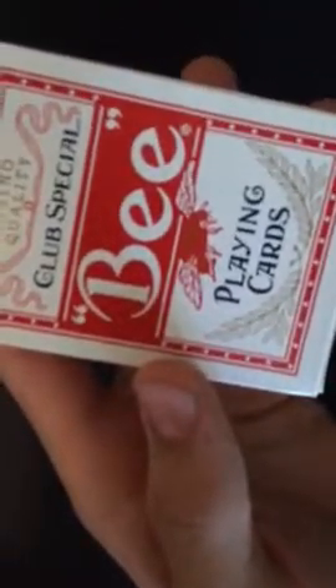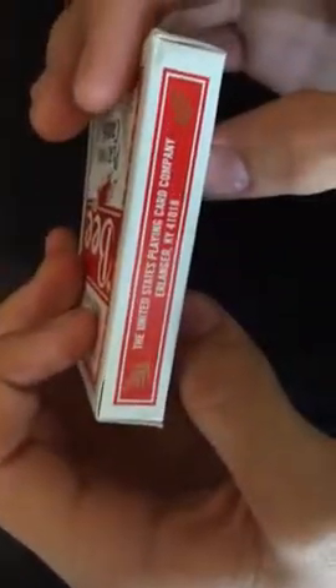Let's get into the box design. B playing cards — Casino Quality Club Special B playing cards. It has a bumblebee right here. It has a really cool bumblebee. This is United States Playing Card Company, Erlanger, Kentucky. It has the back design on there. B, Casino Quality since 1892, Club Special. It has their corporate information. B, Cambric Finish. And on this side it says Diamondback Club Special. It's a really solid deck.